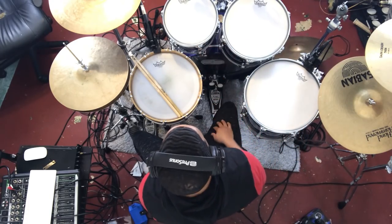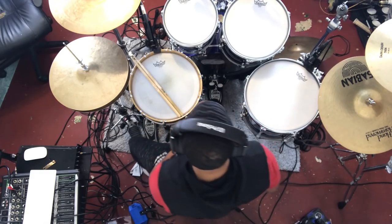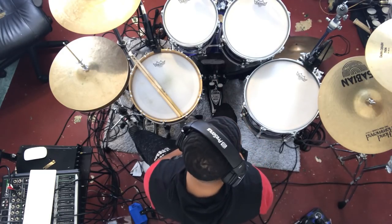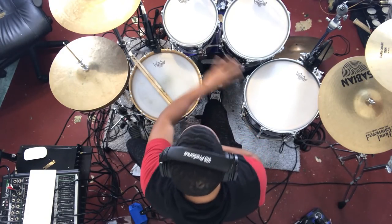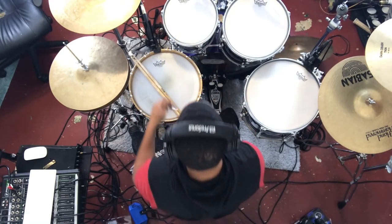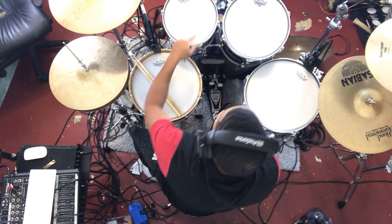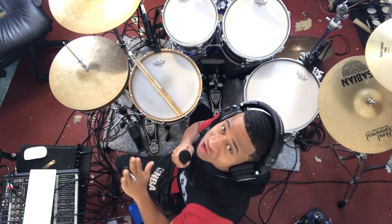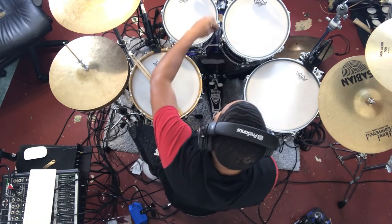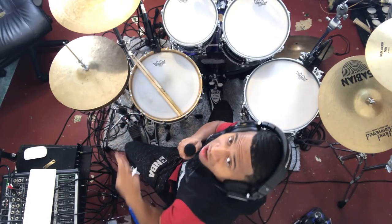Basically, you want to start off and make sure that all of your toms are finger-tightened. For those who don't know what that is, basically go through all the lugs and tighten them as tight as you can with your fingers. The next step is to start with each drum and push down. When you push down on the drums it's going to show a whole bunch of wrinkles — this is the best way to get you started. Go through each lug and where you see the wrinkles, keep twisting until those wrinkles go away.